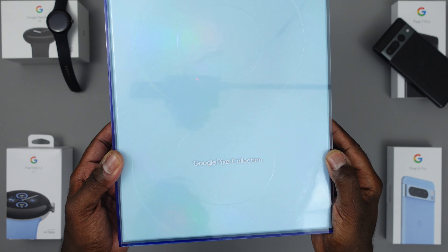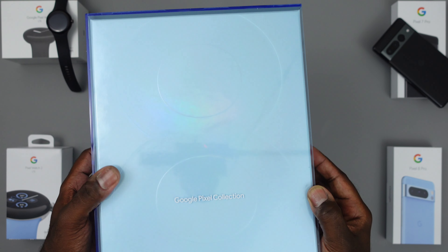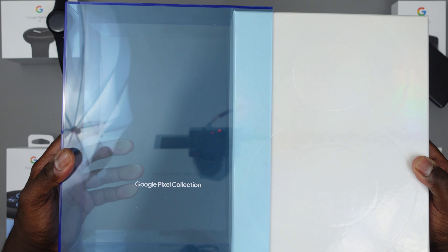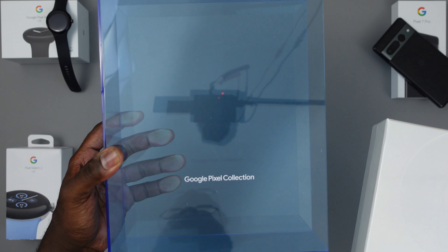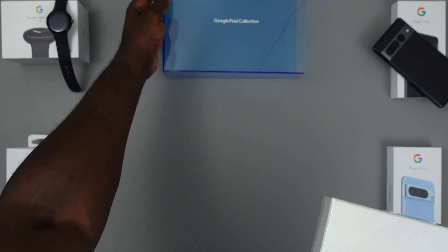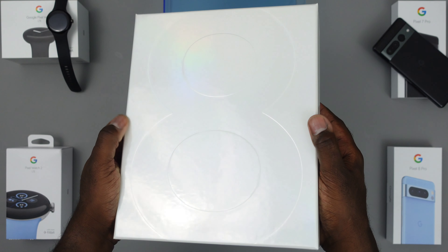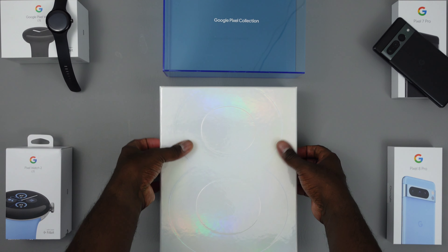First I want to take a moment to show some appreciation to the packaging this year for the Google Pixel collection. Last year they hit us with the super fancy suede box with the mirror on the inside. This one is a little less fancy but not less cool. They hit us with the bay blue polycarbonate kind of cover and the actual box is this iridescent box with an embossed 8 on the top.